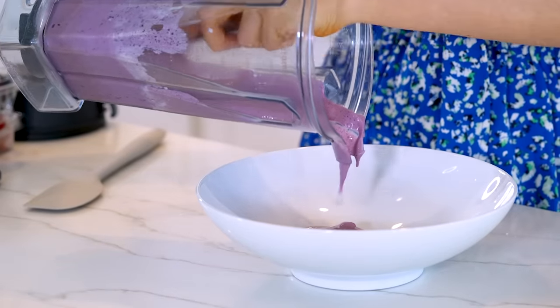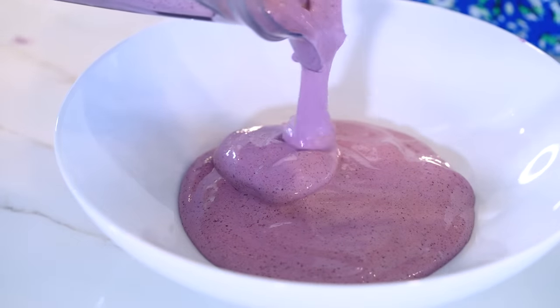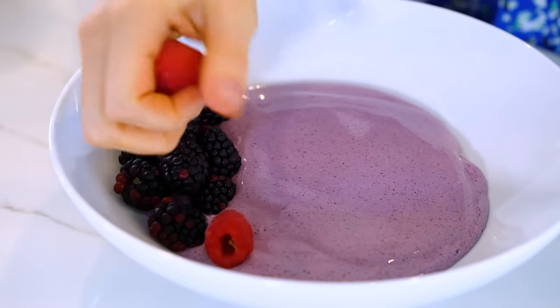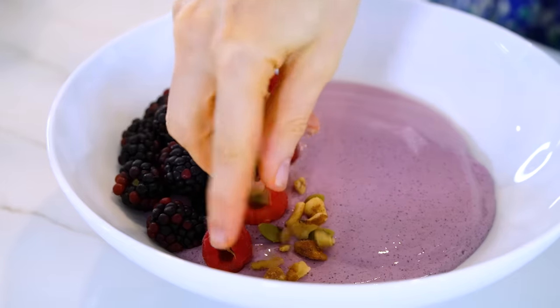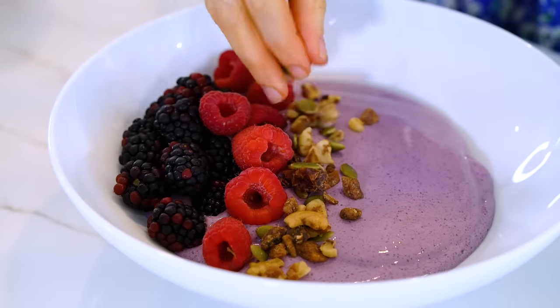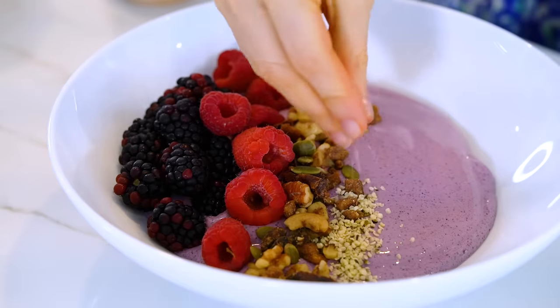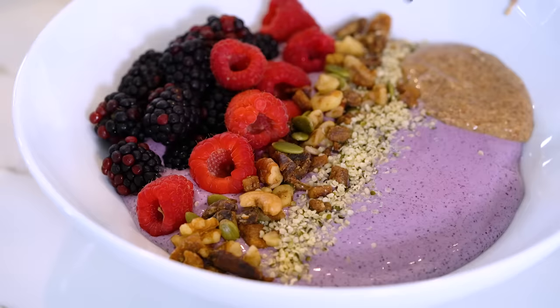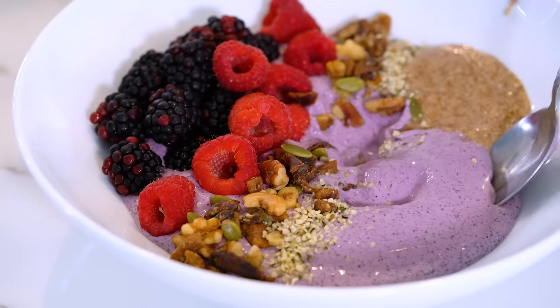I'm going to store the other half in the fridge for later this week. Just like with a regular smoothie bowl, you can add all of your favorite healthy toppings and it actually tastes just as good as a regular smoothie bowl in my opinion. The base recipe without the toppings is only 152 calories with 13 grams of protein. You can add protein powder to the mix if you want to boost that protein even more. It's perfect as a high protein snack or you can even have it as a healthy breakfast option.